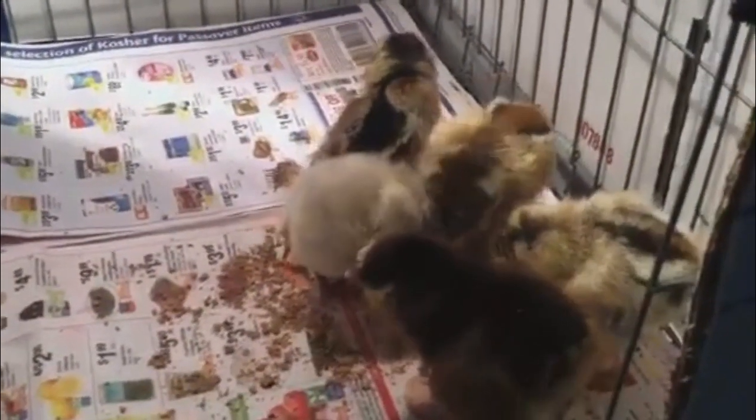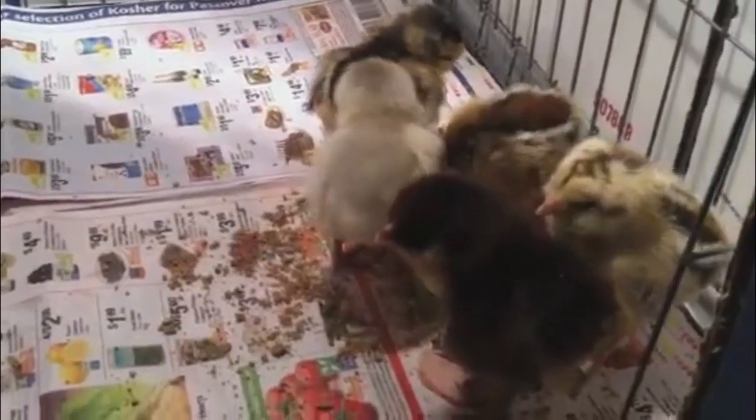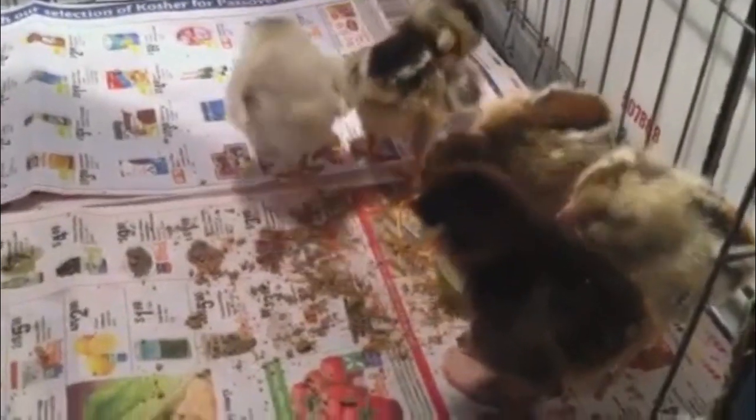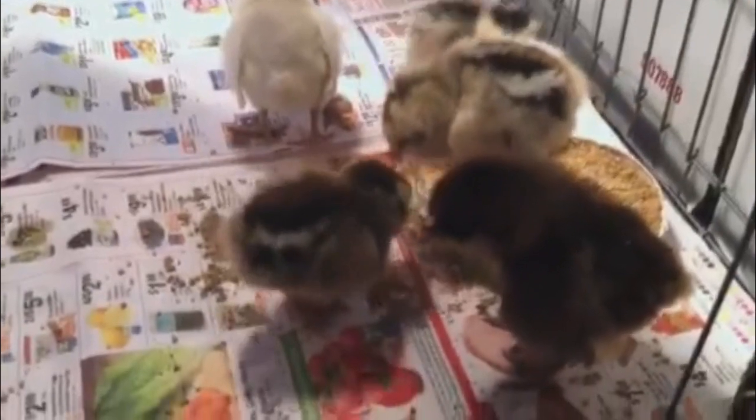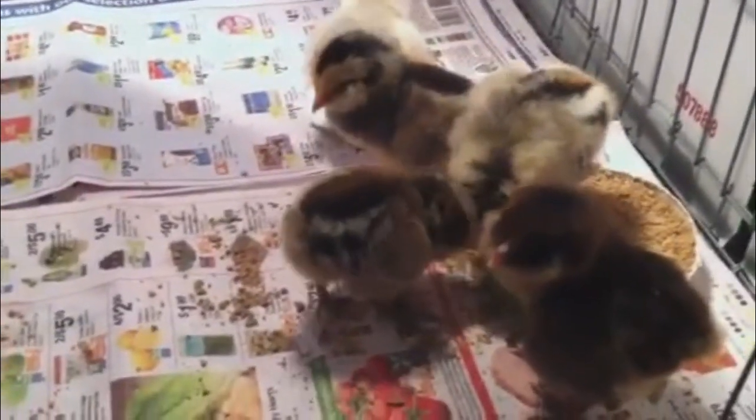These are the new chicks that we just picked up today, not even quite yet a week old. These are either going to be Araucana, Americana, or a mongrel of those breeds, which is referred to as an Easter Egger Chicken.